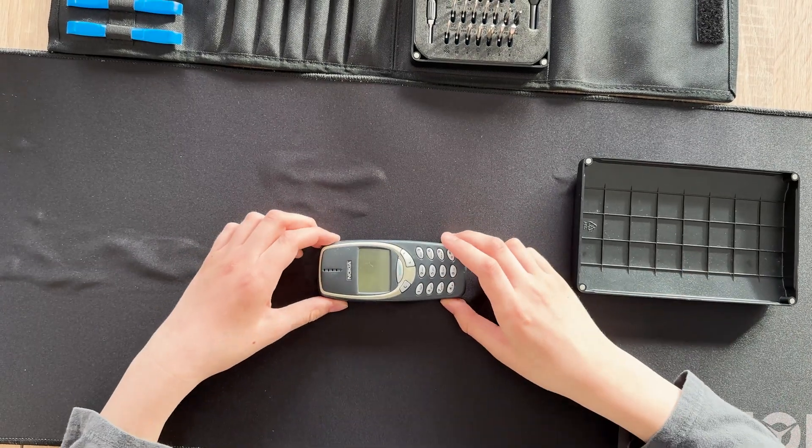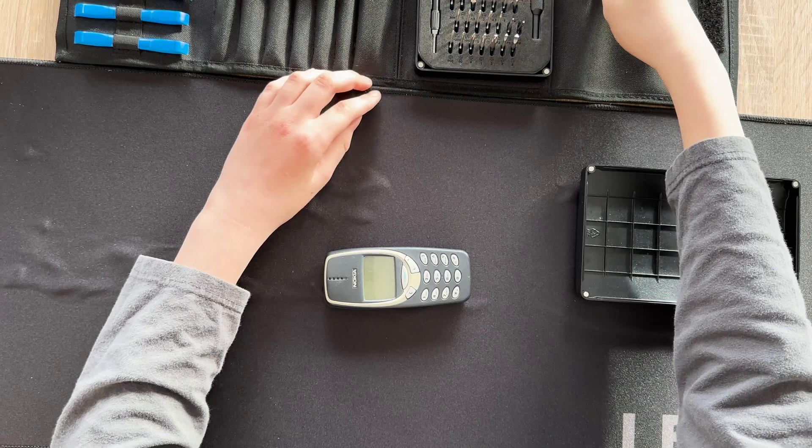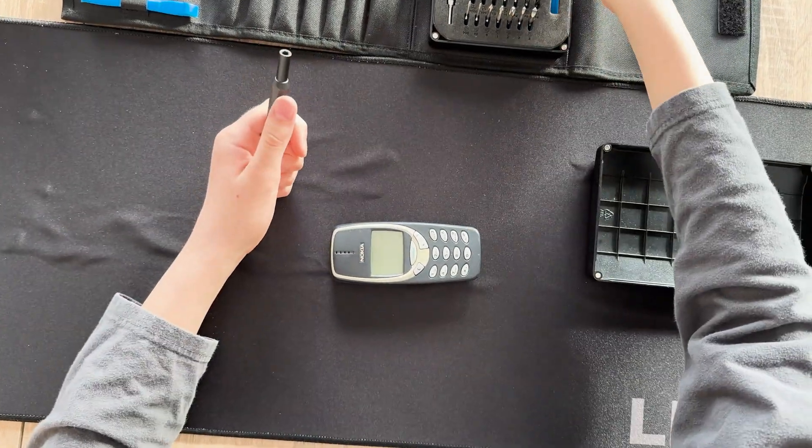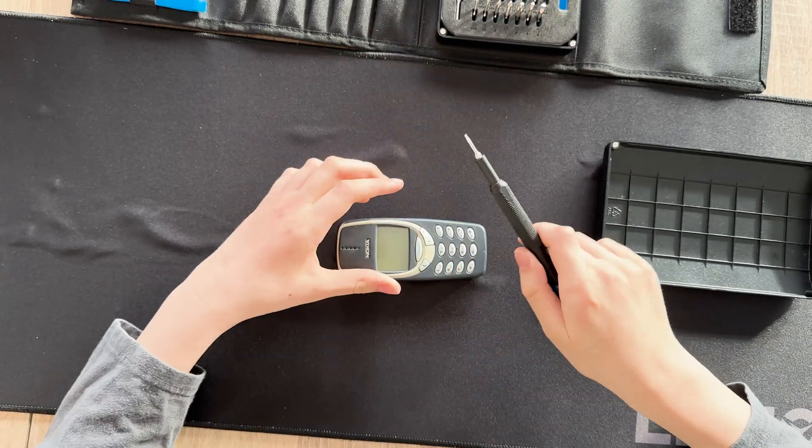Hello everybody! Today I'm gonna open a Nokia 3310, the phone that you know from all the memes all around the world.